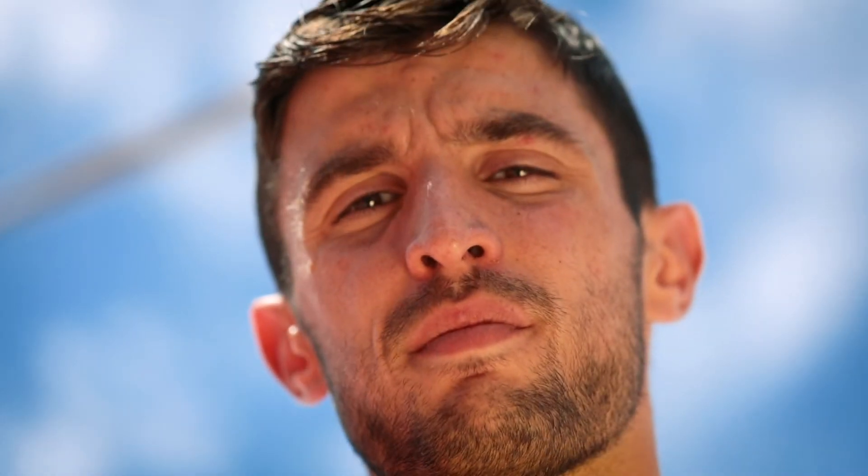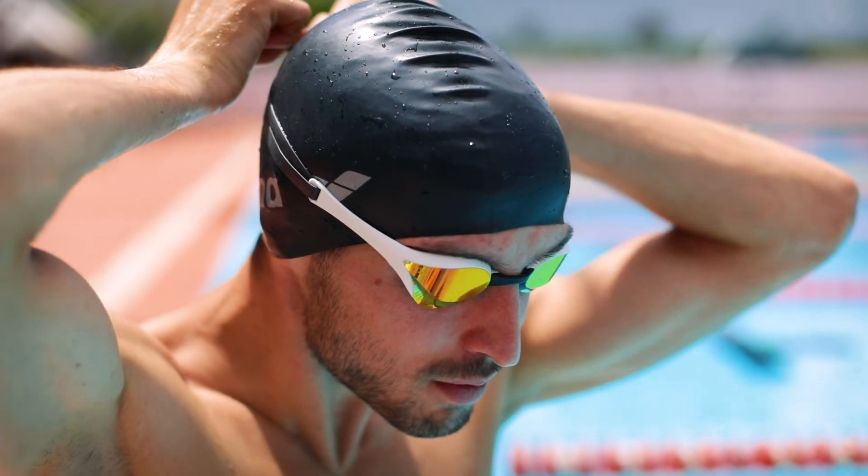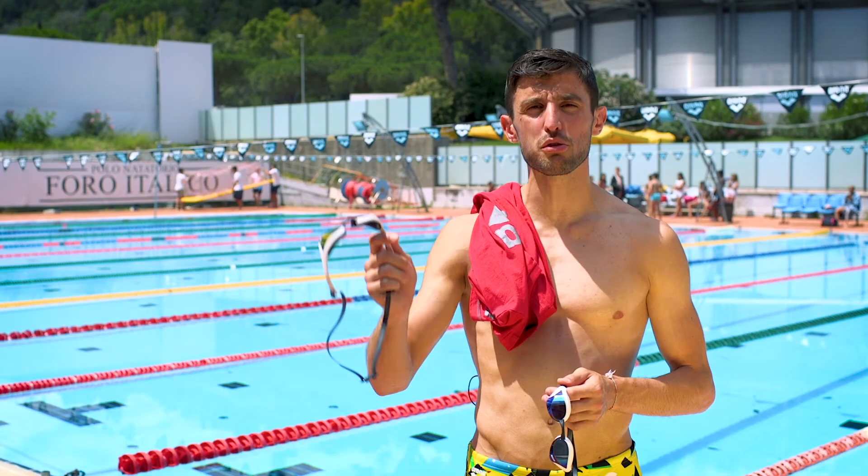Hi everybody, I'm Julien. I'm working for ARENA and I'm managing the goggle range. Today I'm going to explain the differences between the Cobra Ultra and the Cobra Core.